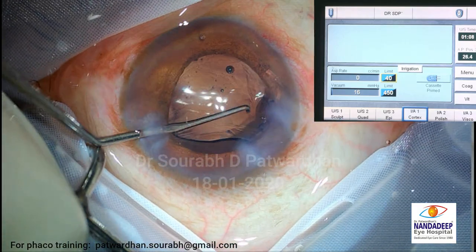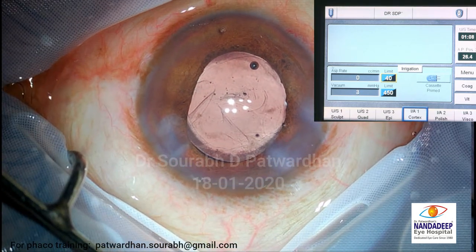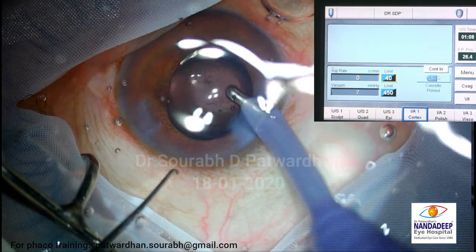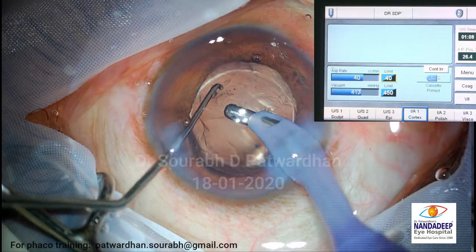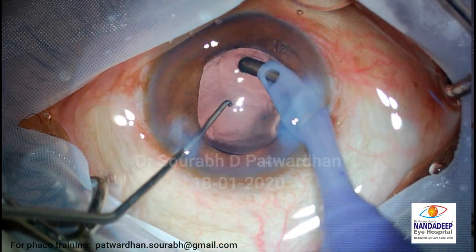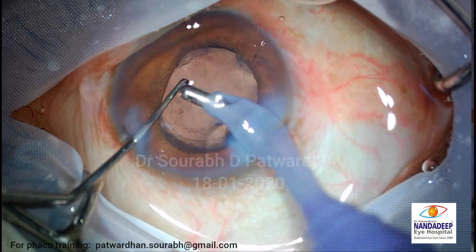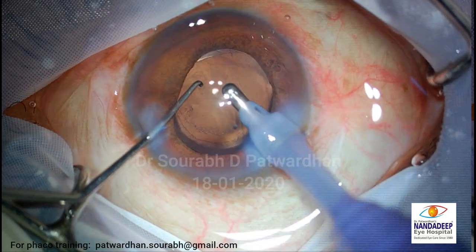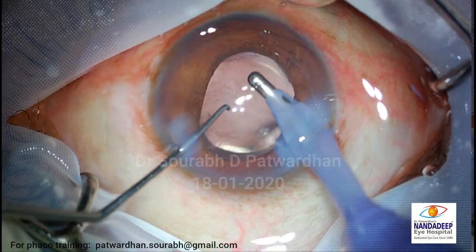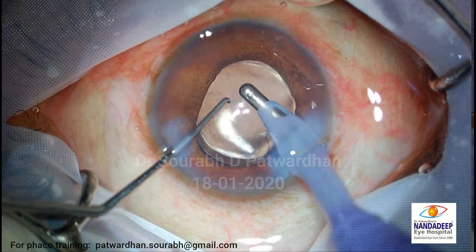Many people say we should do SICS in these cases, etc. If you don't have enough skills, you should always do whatever is best you can. But remember, these patients also demand multifocal, toric IOLs. It is not necessary that a hard cataract patient's vision is very less - an older patient with nuclear sclerosis may still have 6/9 or 6/12 vision and will come for premium IOLs. So if you use the right technique in all your cases, you can use the same in hard cataract - just the difference is patience and a little bit of change in technique.